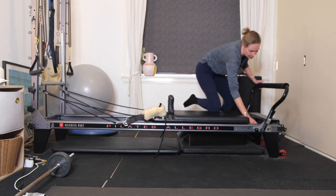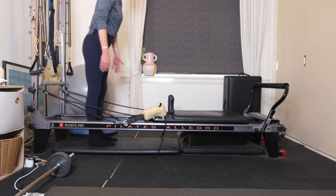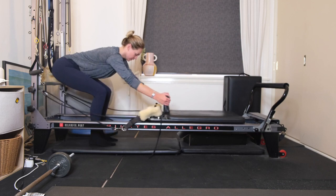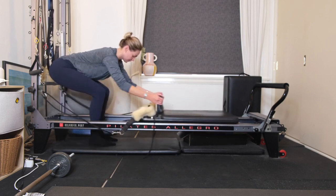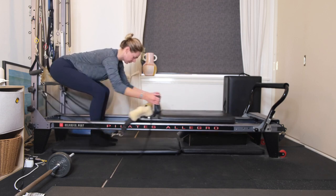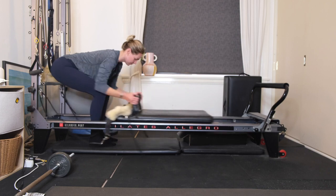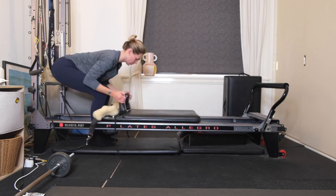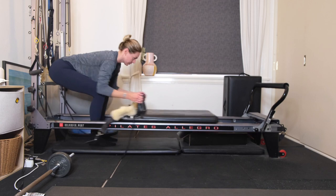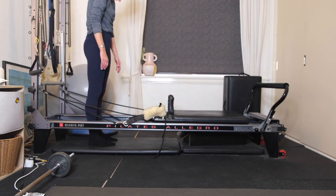Draw the carriage all the way in and add on a blue spring. Step into the well of the reformer, bend both knees, grab hold of your shoulder rests — we're going to work your lats. Exhale, pull that carriage up to meet your knees, then inhale to release. Pulling, inhale to release — sticking your bottom out, gaze about a meter in front. Elbows drawing in close by the waist, really working through the arms and the back. Five to go, and four, belly button drawing to your spine, last three, exhale draw up for two, last one. Extend the arms nice and long, round through the back, then restack up nice and tall one vertebrae at a time.